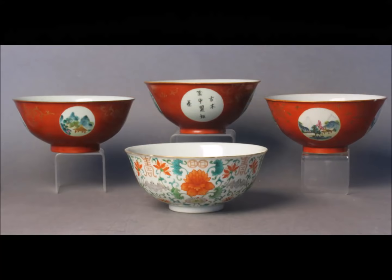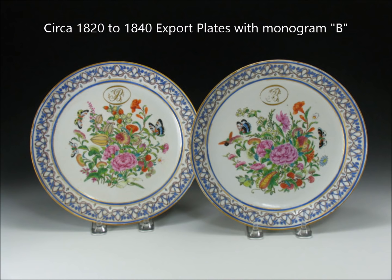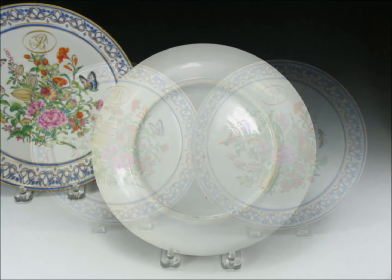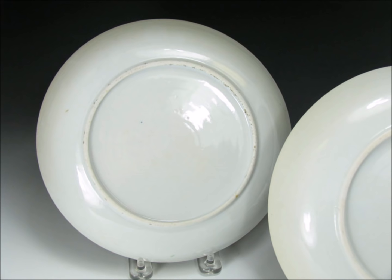Here are a group of plates made during the first half of the 19th century in coral red and Famille Rose, some with inscriptions — they turn up fairly often in the West. And here we have a pair of first-half 19th century export plates with a monogram 'B' on them, custom made to order. Nicely done blue enamels around the exterior, good-looking interior with butterflies and so forth. The back has a nice white glossy glaze and a very clean, white foot — a little unusual for these, as often they're more buff colored. There are traces of kiln grit on the foot as well.